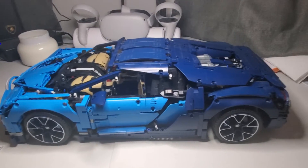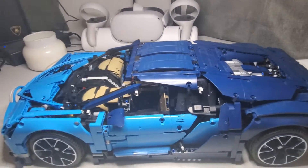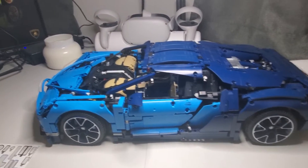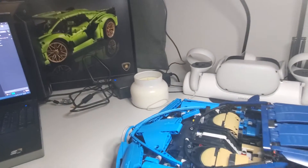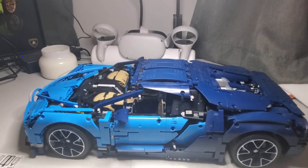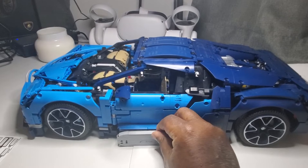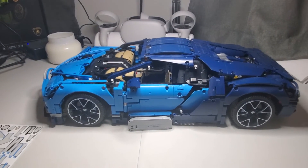I'm going to get a display case and put it in the display case. The Bugatti Chiron is complete. I'm not going to do it right away, but I'm definitely going to jump over to that Lamborghini and put that together at some point. So let's just sit this here. Bugatti Chiron is done.